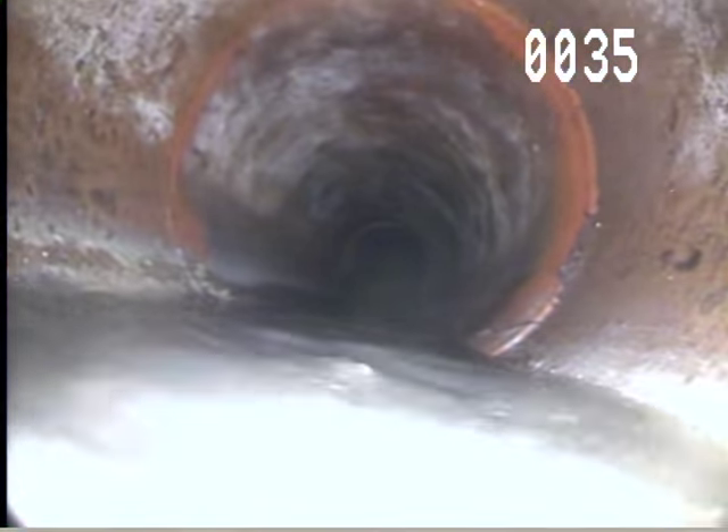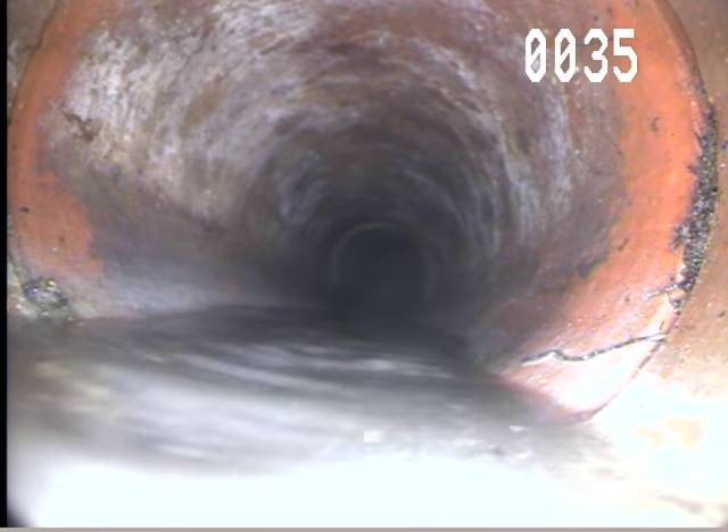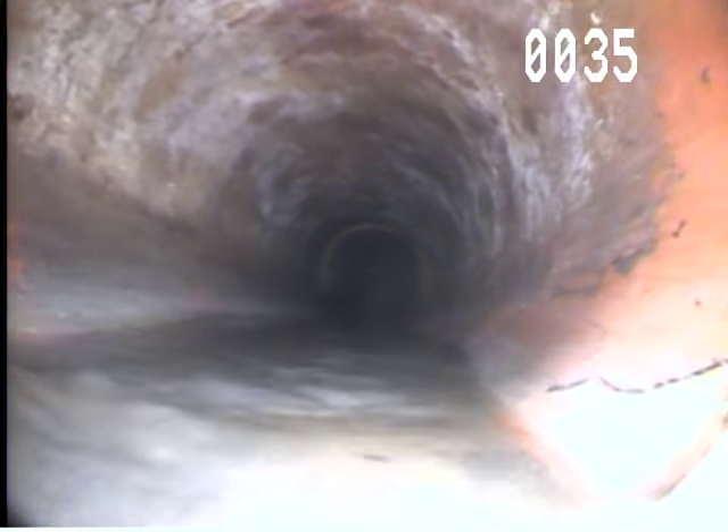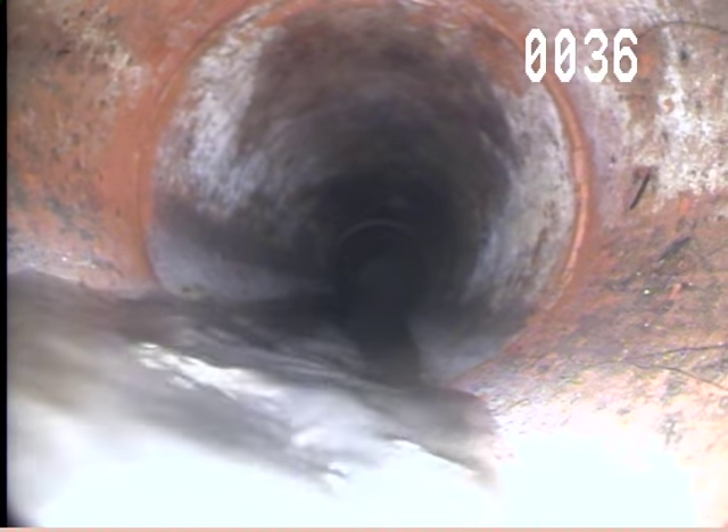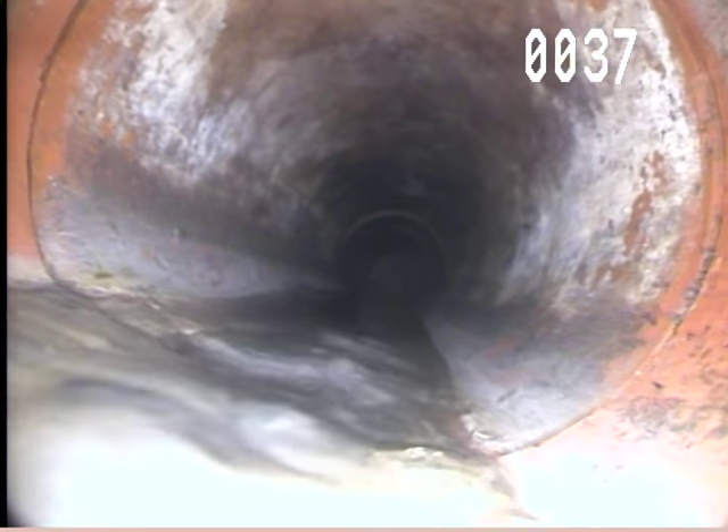So at 18 feet you have a crack — a clay tile crack there. Which is why it's a good idea to get these mainline inspections.